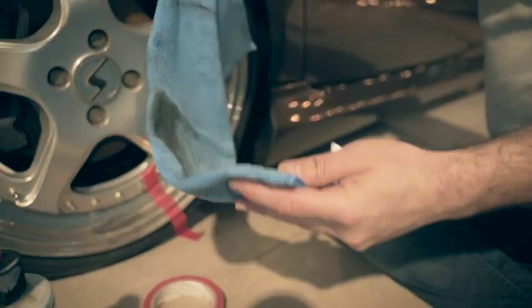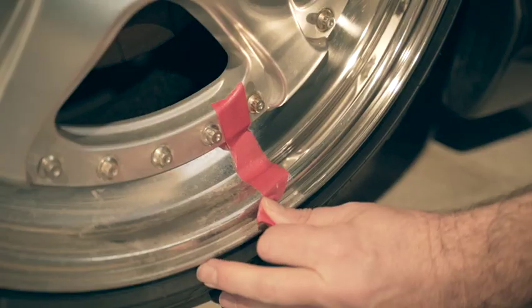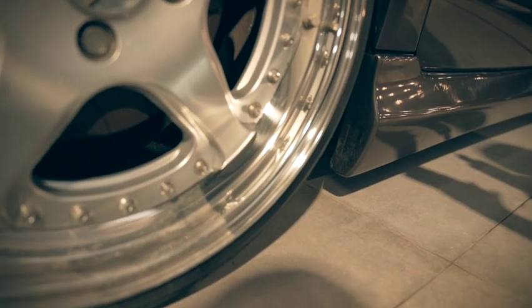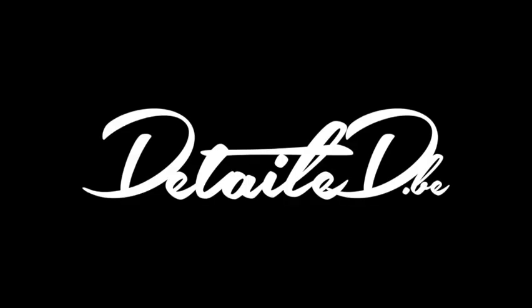will also leave a protection that ensures the surface remains shiny for longer and is therefore less likely to become dull. Wipe away any product residue and then enjoy beautiful shiny rims. Thanks for watching — until next time.